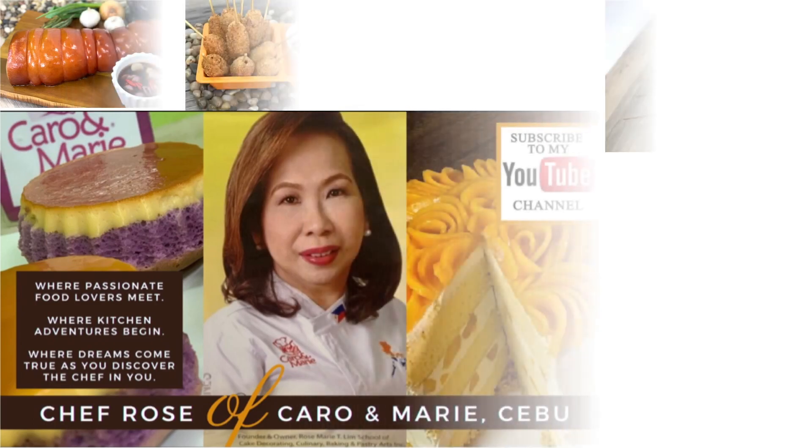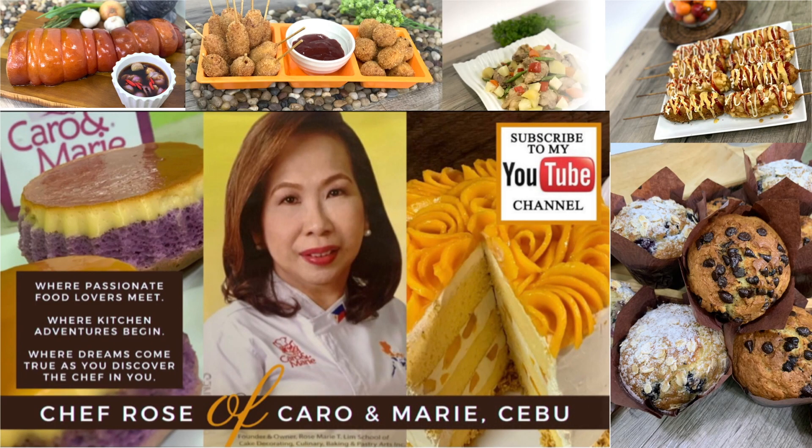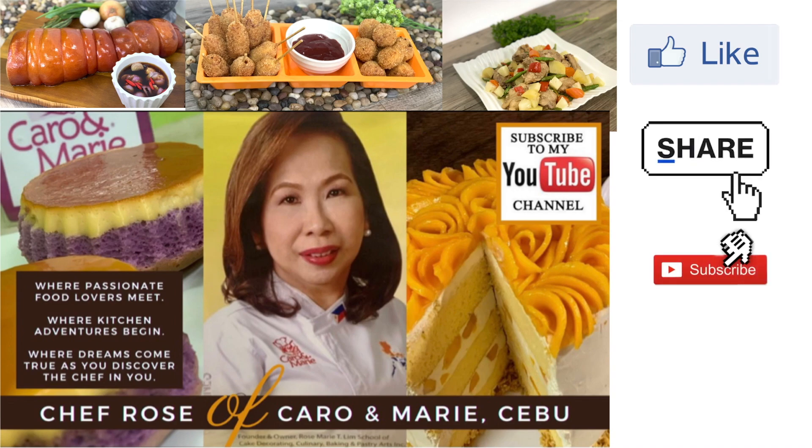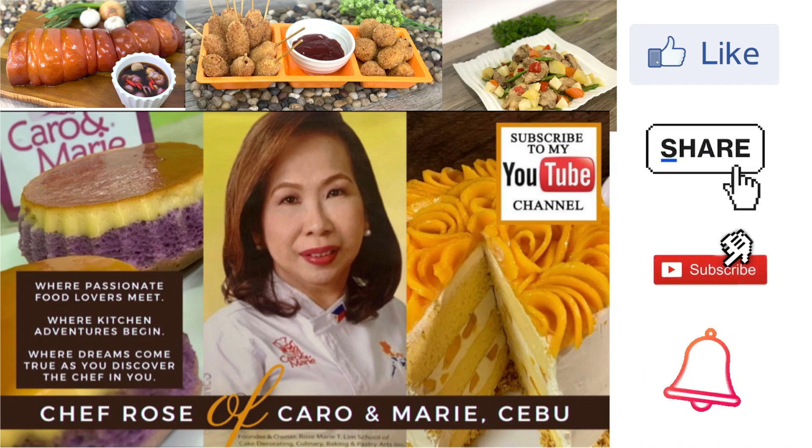I have many recipes to share with you. If you are interested, please like, share, subscribe, and click the notification bell so you can be alerted when a new video is uploaded.